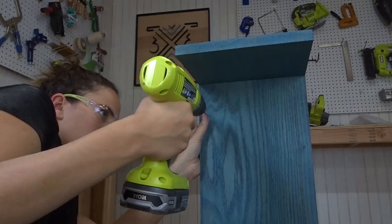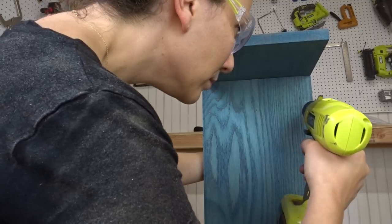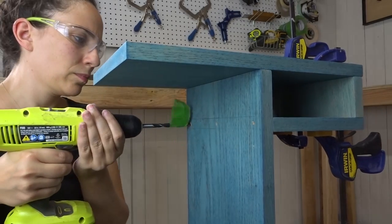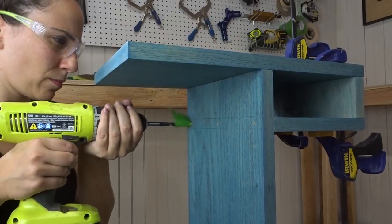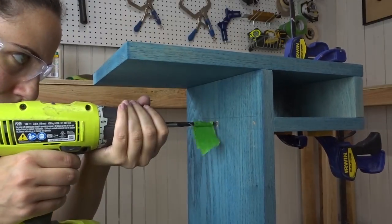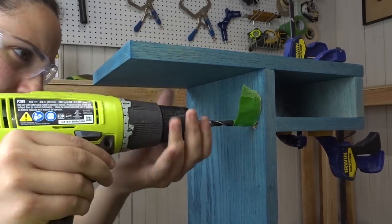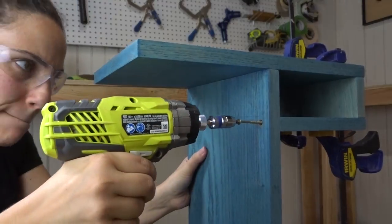I did that for the bottom of the shelf here as well — used a skinny pilot bit, then the brad point bit with that same method: a little bit backwards just to score the wood, and then go regular. I used tape there as a depth stop for the brass plug I was going to put in. Then I just screwed it all down.